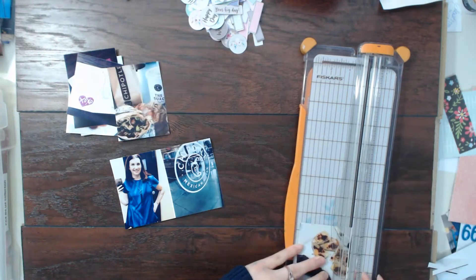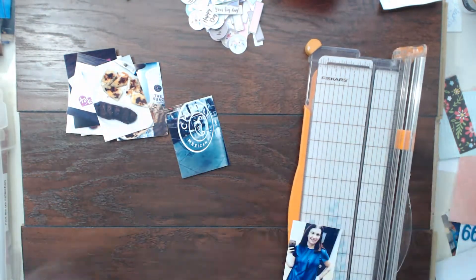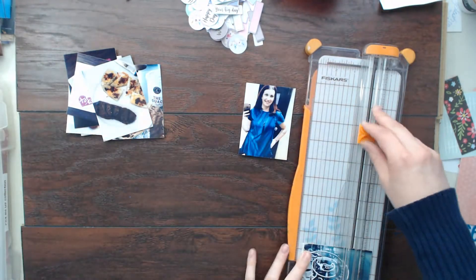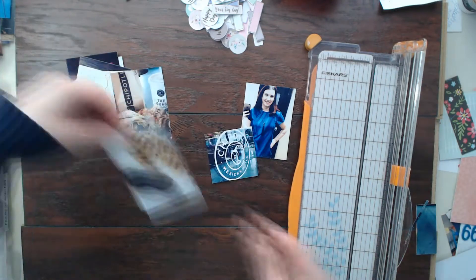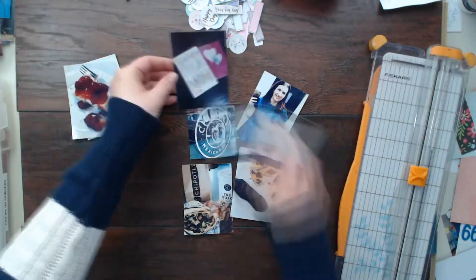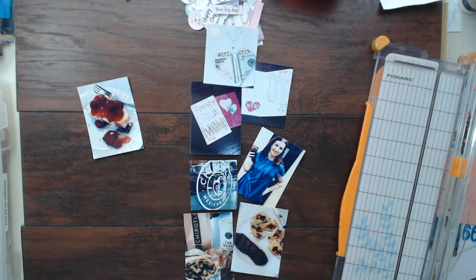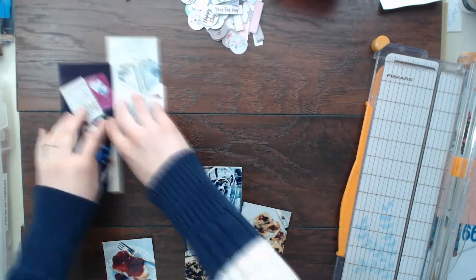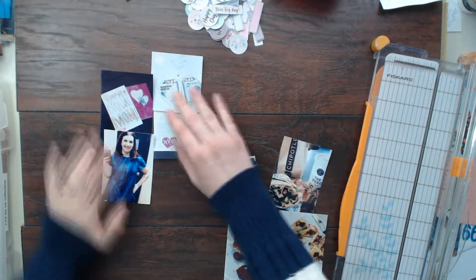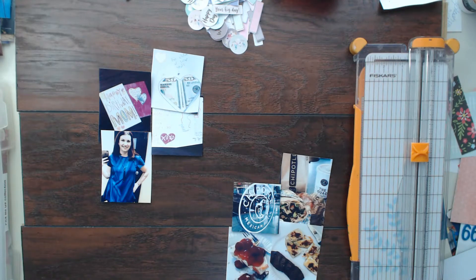Hello scrapbookers, this is Megan and I am back today with a new Cheeky Studio design team layout. For this one I'm going to be using the new birthday wishes collection — it's actually just called Wishes, but it's a birthday collection that Tuesday designed and it is absolutely amazing and gorgeous.